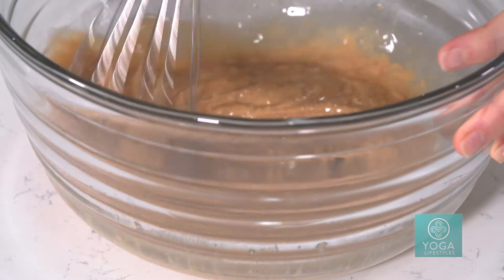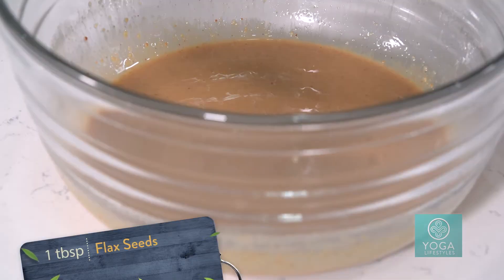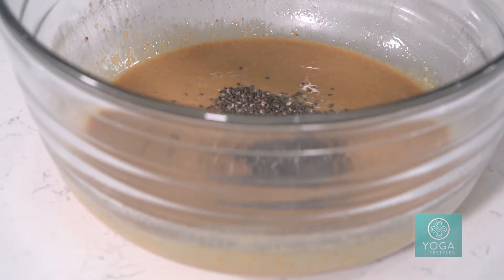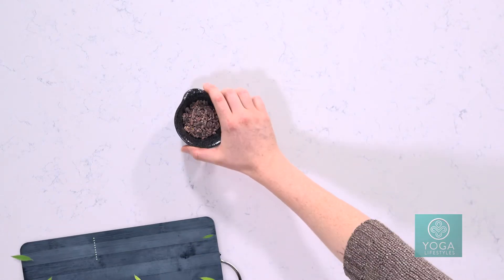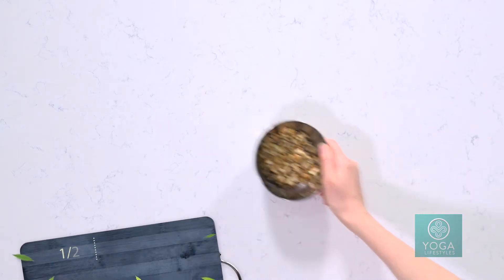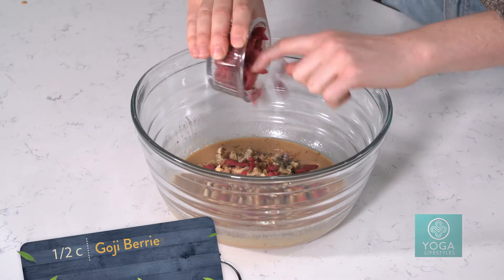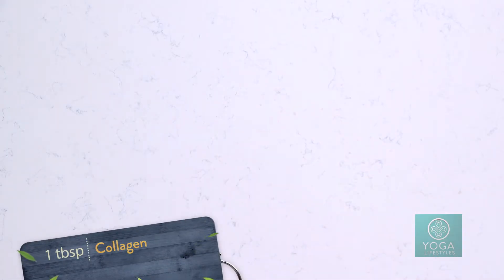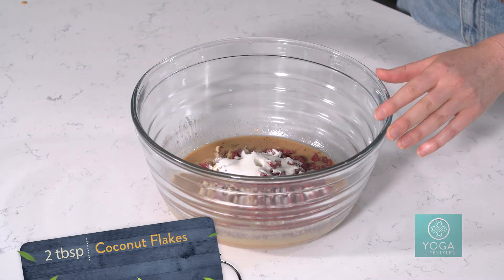Then we're just going to throw in the rest of our ingredients: one tablespoon of flax seeds, one tablespoon of chia seeds, half a tablespoon of cinnamon, two tablespoons of cacao nibs for a yummy chocolatey crunch, half a cup of chopped walnuts, half a cup of goji berries, the special ingredient — one tablespoon or scoop depending on what you buy — of collagen powder, and two tablespoons of coconut flakes.